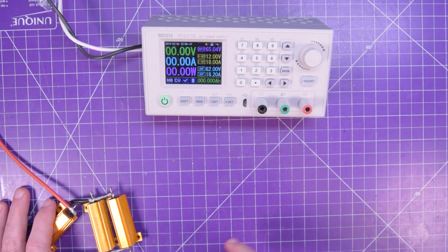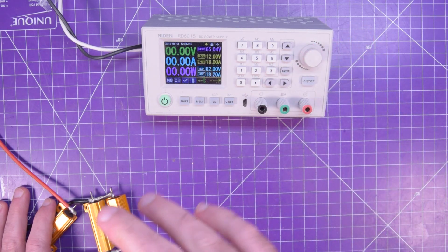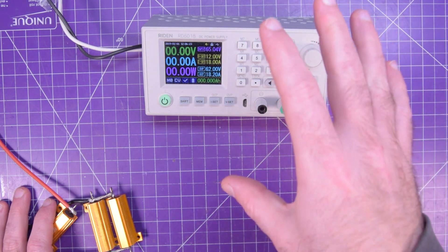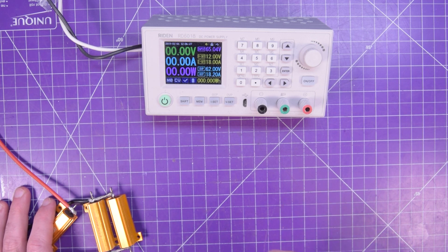Hey everyone, welcome back. I'm constantly testing power supplies, DC-DC converters, AC-DC converters, batteries, all sorts of things, and it's come to my attention that I don't really have a good way to pull a lot of current here in my workshop.